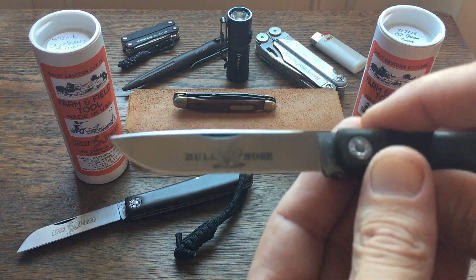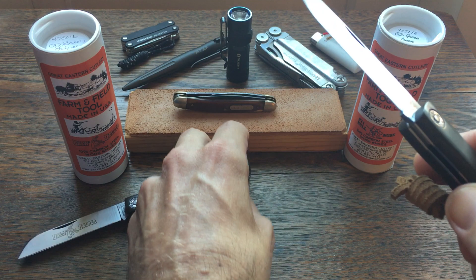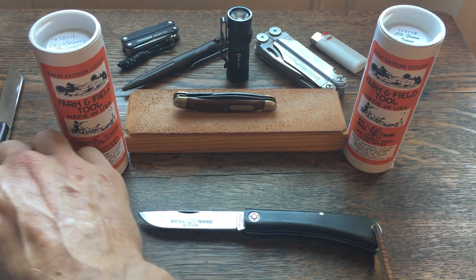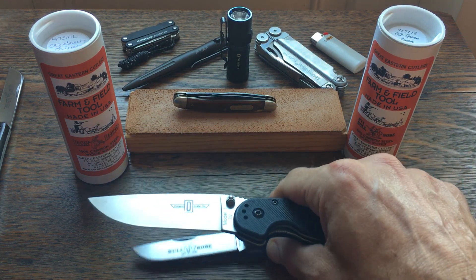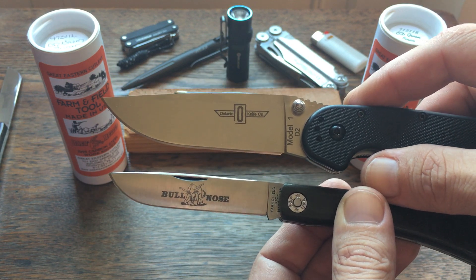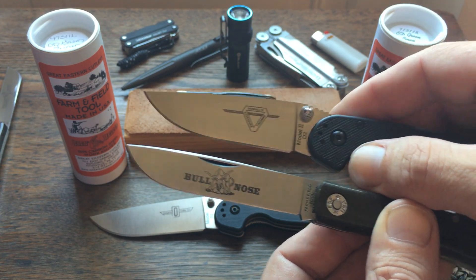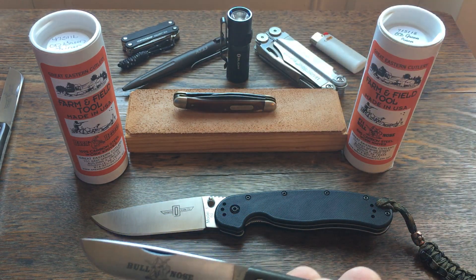Some of you guys may know that blade shape is in one of my favorite modern budget folders — the RAT series from Ontario. Here's a RAT Model One in D2 steel — same blade shape. And here's maybe a closer comparison, the RAT 2 in D2 steel — you can see the blade shape is basically the same. These work very well too for the same type of tasks.